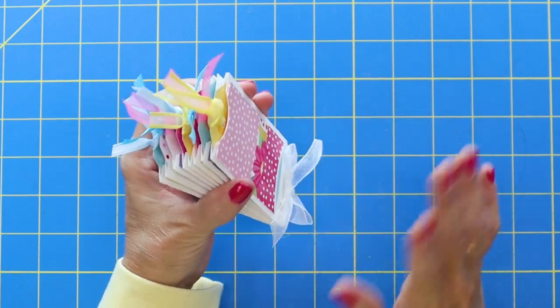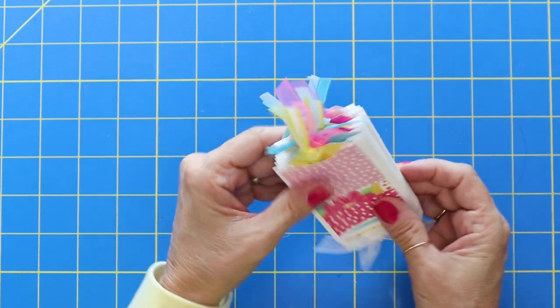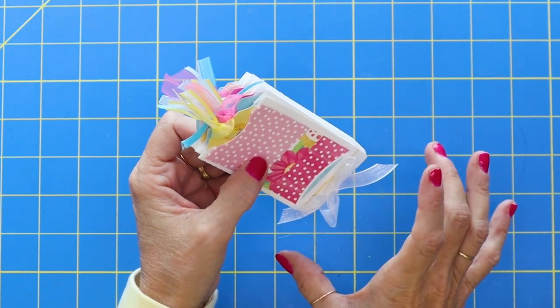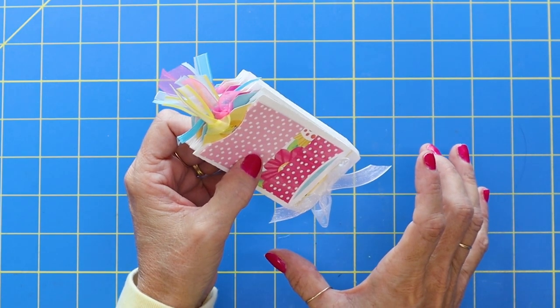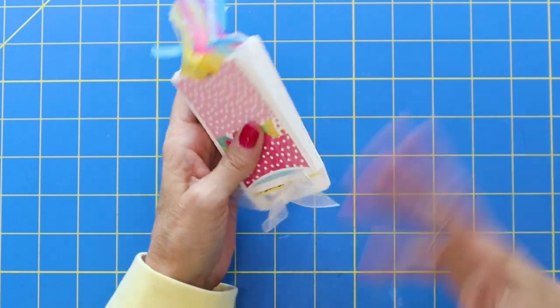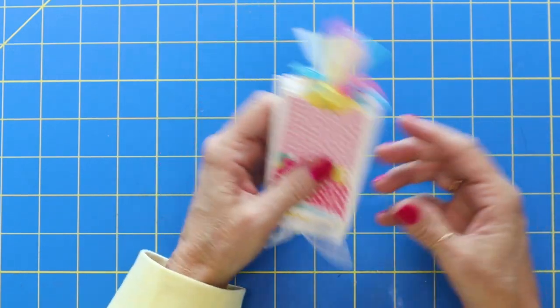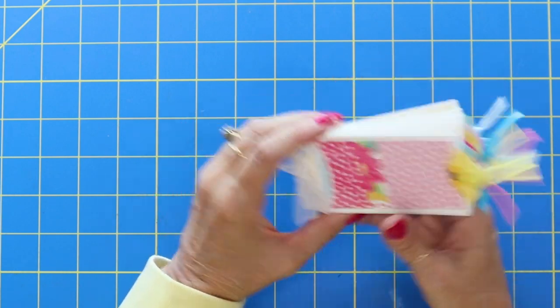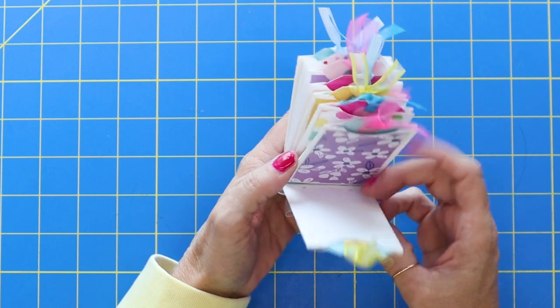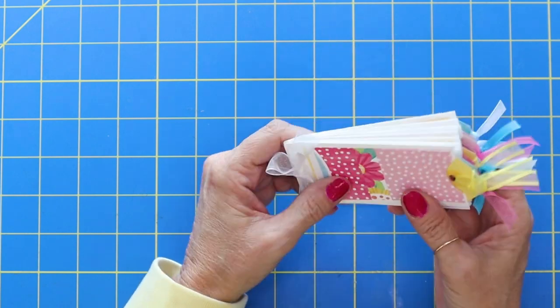This just barely came to me, but this would be cute to have packaged in a cute little container or box. Wouldn't that be cute to pull that out? Anyway, now my mind's going crazy thinking about what I could do. But to start with, we will just make this a little tag booklet, tag little mini album. So let's go ahead and get started.